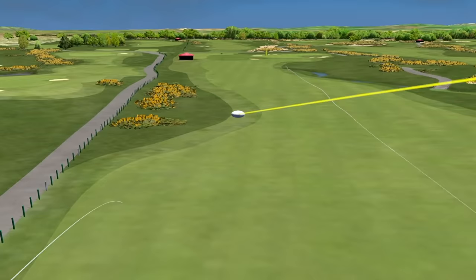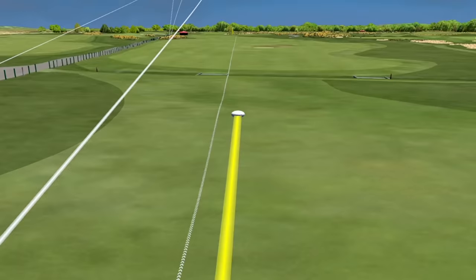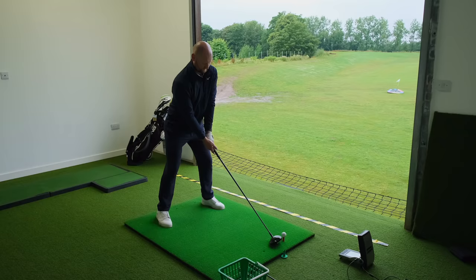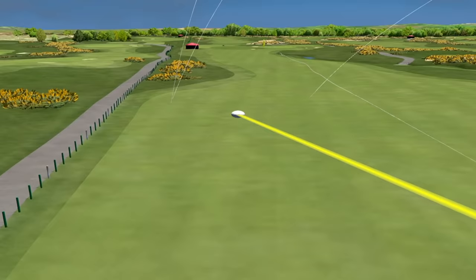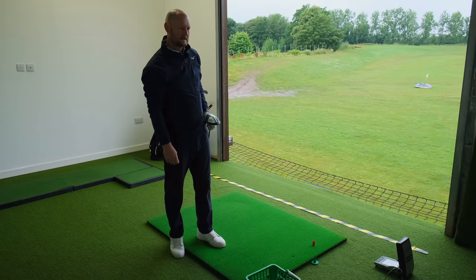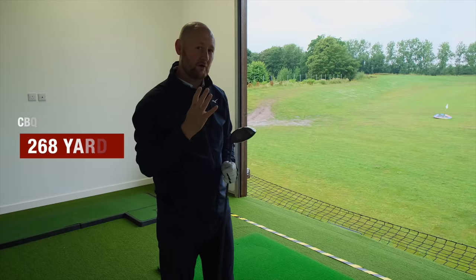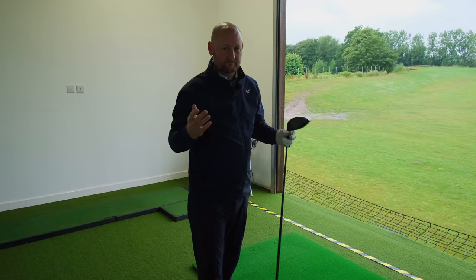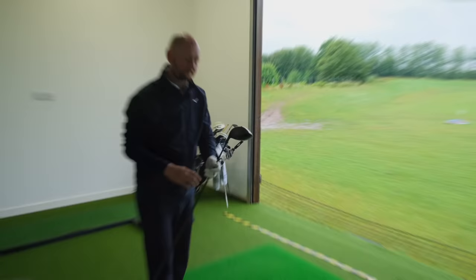So that's four balls with the medium length shaft, the 45-inch. I got one out of four on the fairway — two of them pitched in the fairway and just ran off, so they weren't that bad in terms of dispersion. Will we find that when we go to the longer one we see similar results, or do we start to get more erratic? And then when we go into the shorter one do we end up getting a little bit more control? Let's go to the long shaft and see how we get on.